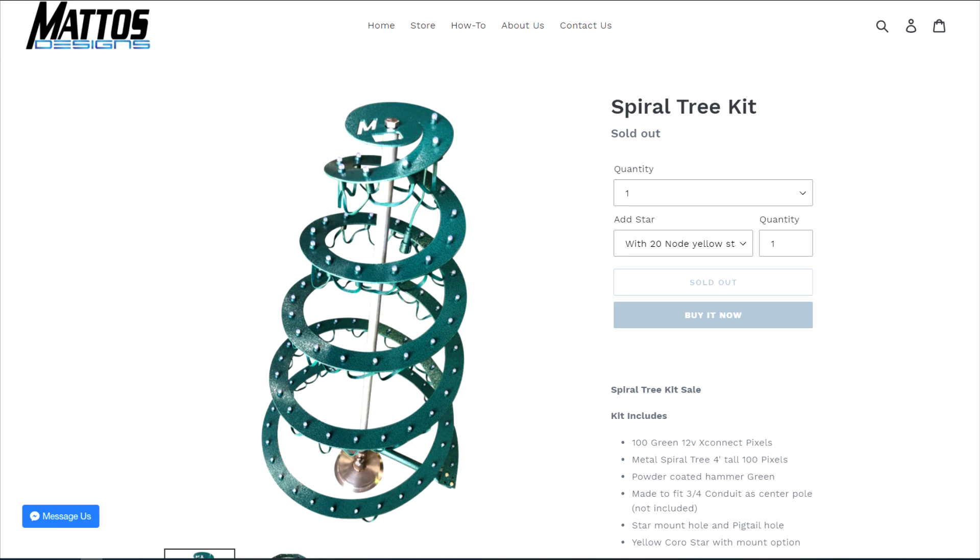Welcome back. Last time we did an unboxing of the Mattis Designs spiral tree kit. Today we're going to put one together, see how it goes, and what it looks like when assembled. We'll even do some light tests at the end. This did not come with any directions, but it's pretty intuitively designed. This is certainly not the definitive way to assemble it — there are probably many different approaches — but I'll provide feedback about things I'd do differently as we go through.